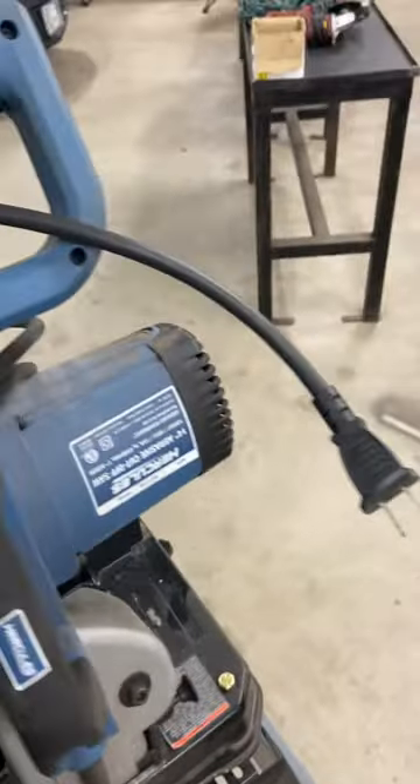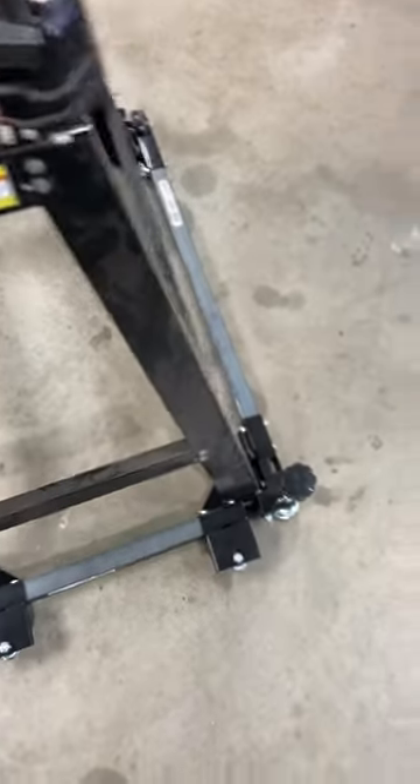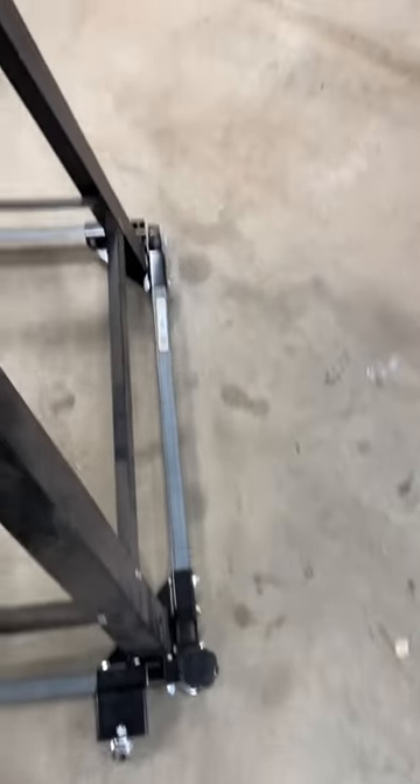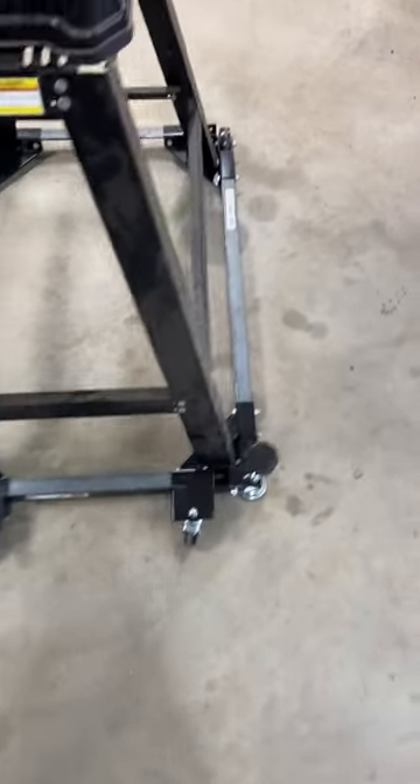This is a 14 amp version and it's got a 14 inch cutoff with a 1 inch arbor. I also bought this stand from Harbor Freight and the little cart thing down there. You have to put it together yourself, and I used some 1¼ inch L beam to make that.